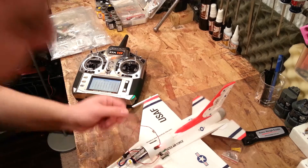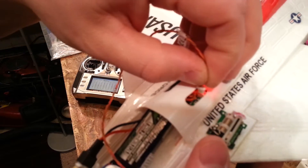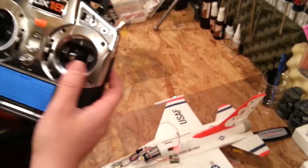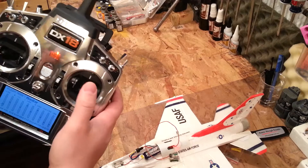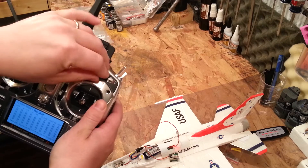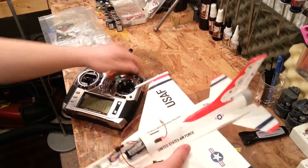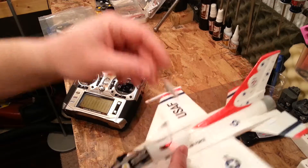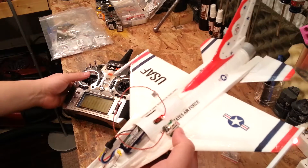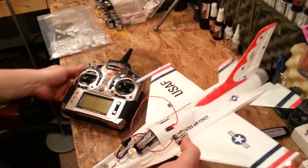So that means we're either in the wrong side or this port's not active. I'm going to pull this out — you'll notice it lines up two different ways. I'll plug it into the other side and go through our regular control surfaces to see if we have any response — which we don't. Nothing, nothing, nothing, nothing. So we'll do the throttle again. My hope was that it would slide up and down along with the throttle — throttle cut off — and I see no activity. So that's not good.